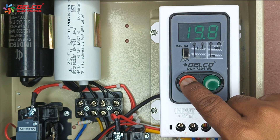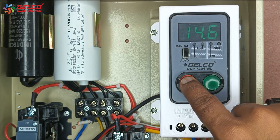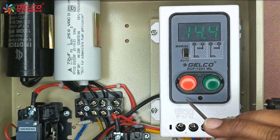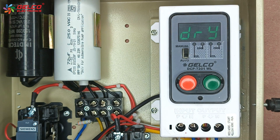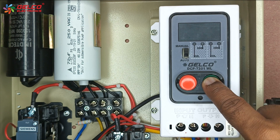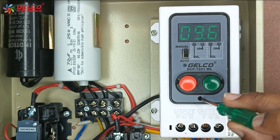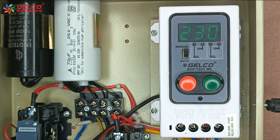So we will set the overload value to 14.4 ampere. Press the set button after the value is selected. Overload and dry run parameters are now set in the panel. Now we will see how to do the sensor connections.